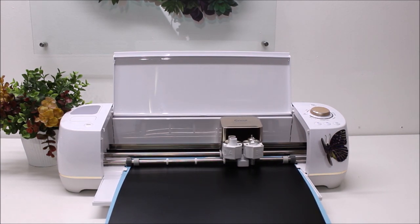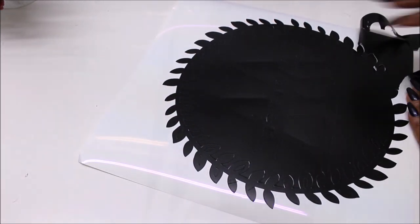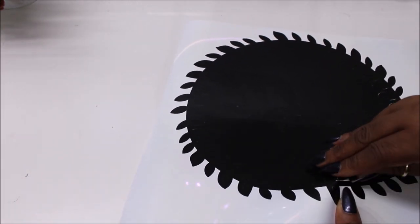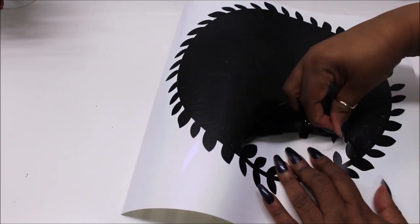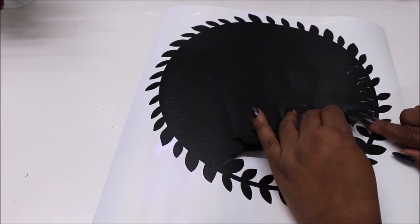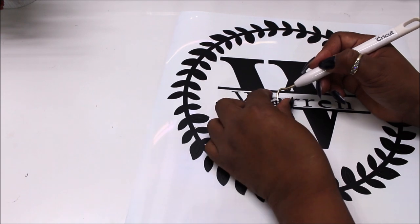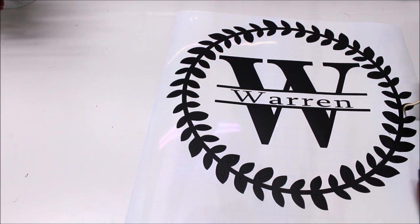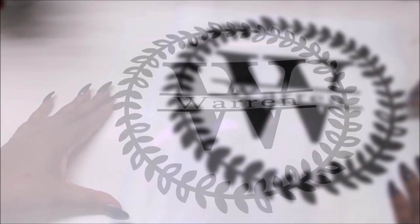The machine loads the vinyl and starts cutting. It cuts out nice and smoothly on the mat. Once I take it off the mat and remove the excess vinyl, I weed the project — removing the excess as we call it with Cricut vinyl. For larger portions I do it by hand, and for smaller portions like the inside of letters and spots inside the wreath, I use my Cricut weeding tool.